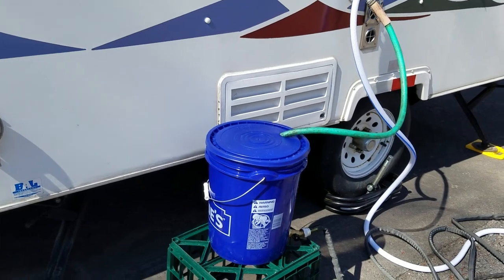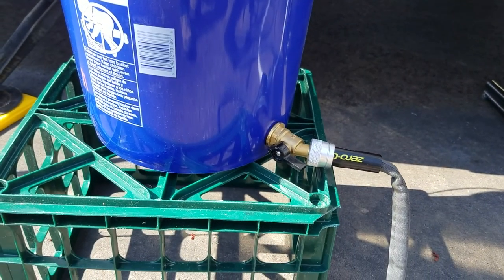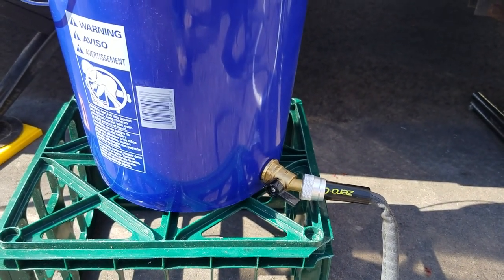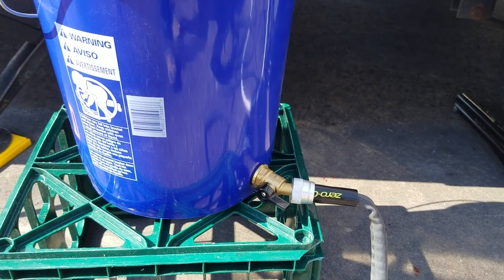So I added a rain barrel spigot and you can see it down here. Just a rain barrel spigot and a garden hose, and we can leave that valve closed if we're worried about sewer gas and open it only to drain, or we can just leave it open all the time.